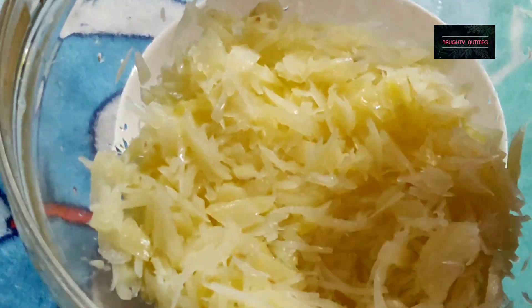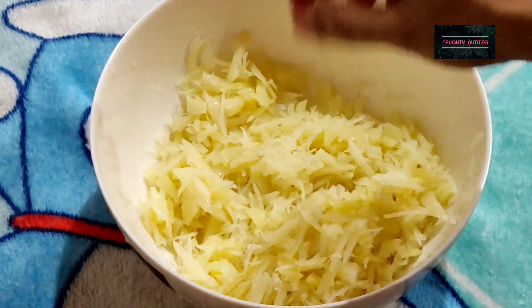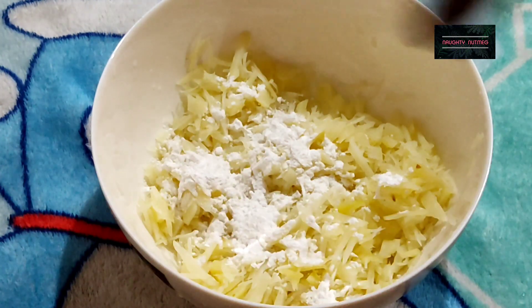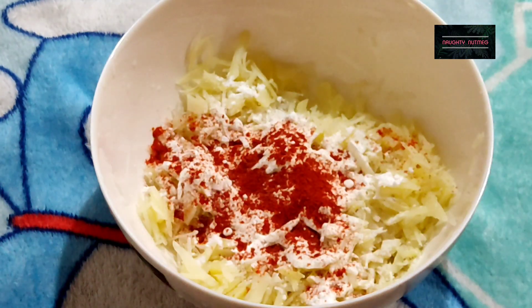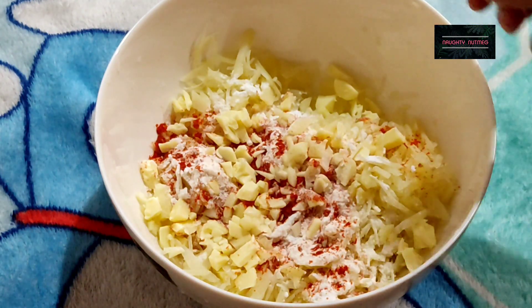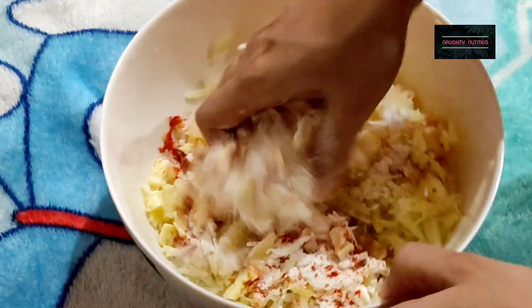I will wash it with the potatoes. If you want to use a bowl of water, you will need to remove it from the bowl. I will add a little bit of potatoes, 2 teaspoons of corn flour, 1 teaspoon of crispness, a cube of cheese, and 1 teaspoon of olive oil. I will also add 2 tablespoons of rice in the oil.